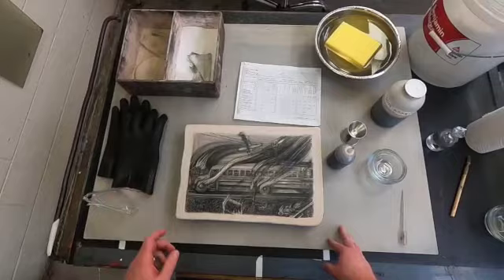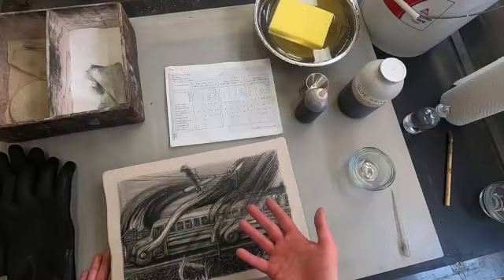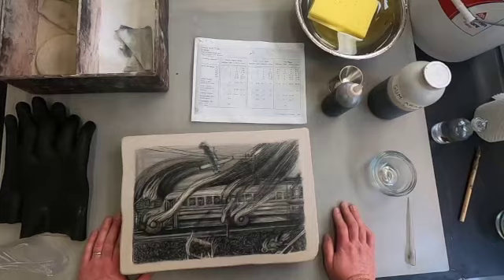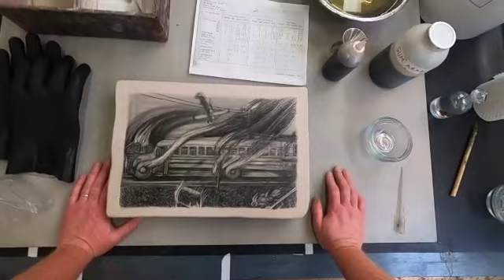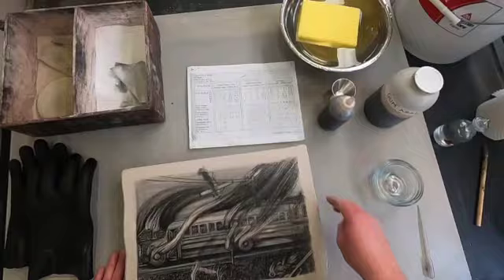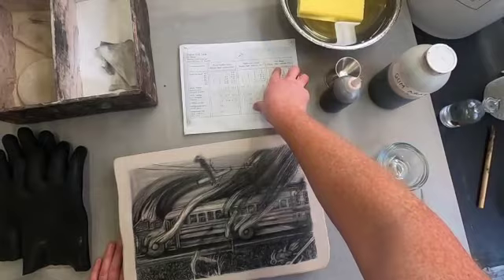One of the first things I need to do is figure out what my etch strengths are going to be. Essentially, where my drawing material is lightest there's less grease, so I want to etch it with a more delicate or weaker etch solution. Where drawing material is heavy and darker, there's more grease content and I'd want a stronger etch — more nitric acid. Also to keep in mind: the drawing materials used and the type of stone. This is kind of a yellow-gray stone.